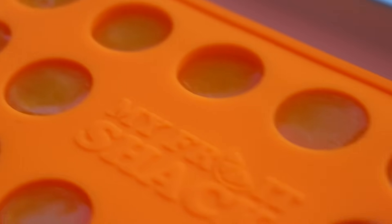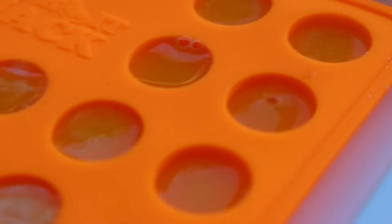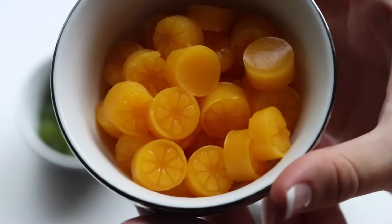Again we did corresponding molds, so for orange I did the orange molds — and look how cute they are when they're done! Little oranges.